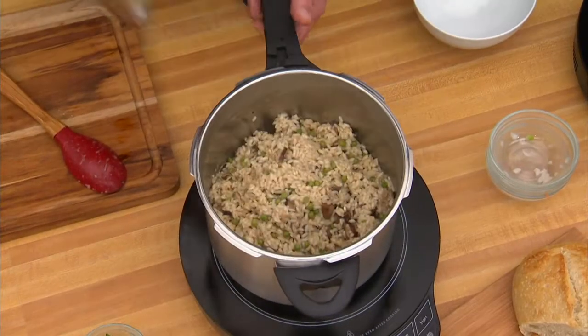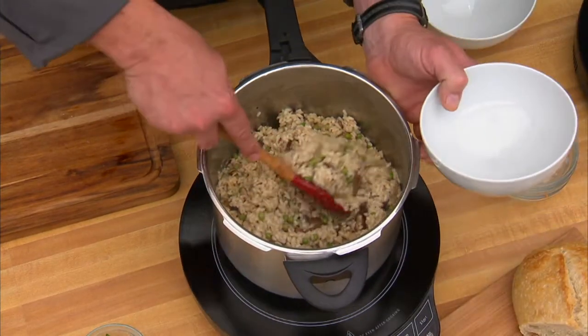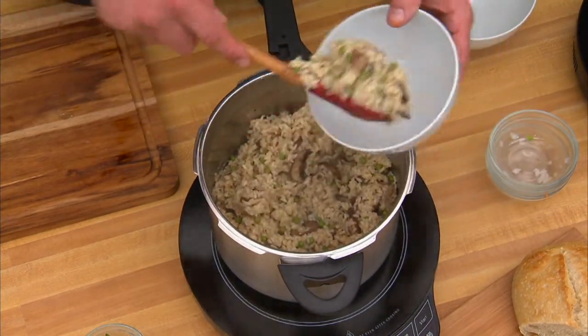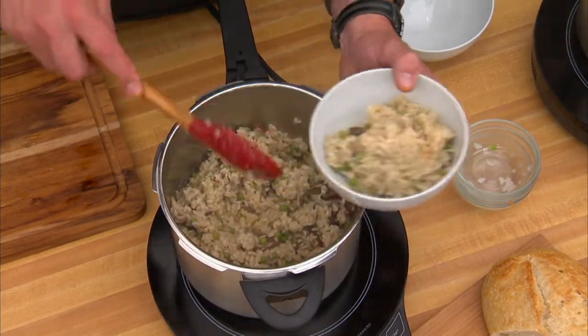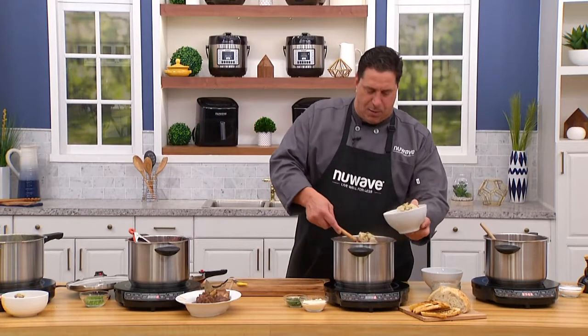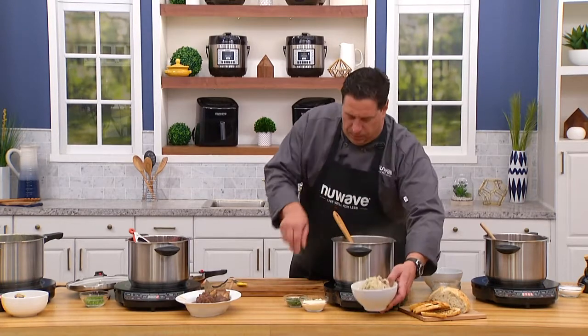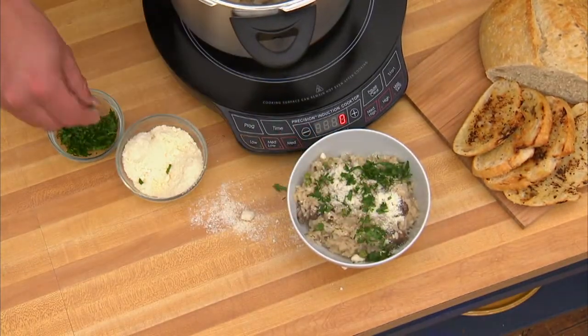Something delicate? Risotto. Took 25 minutes. Grilled sourdough, wild mushroom, peas — classic Italian risotto, arborio rice, some mushroom stock, some fresh mushrooms, and I've got the perfect winter meal. This goes with a little Parmesan. Make a mess on the table. Get some parsley on there.